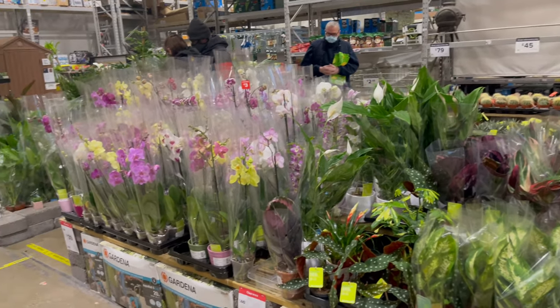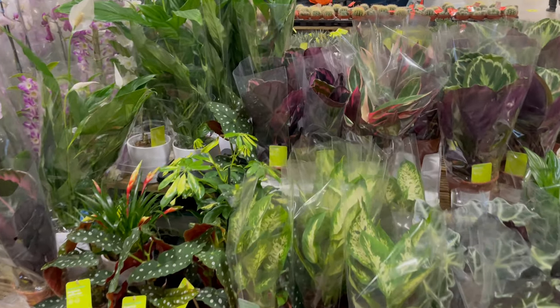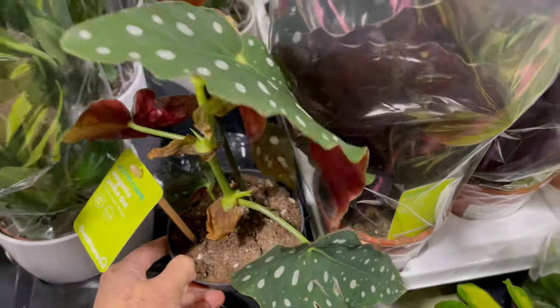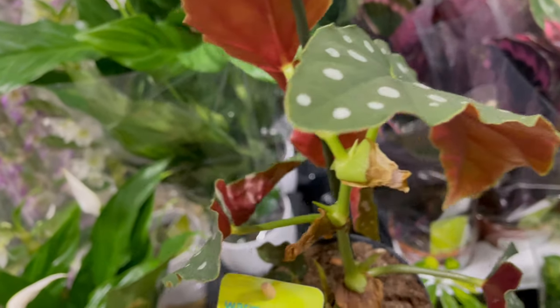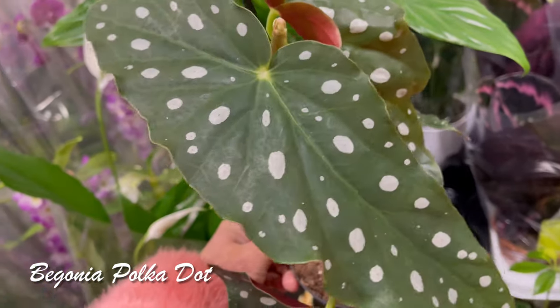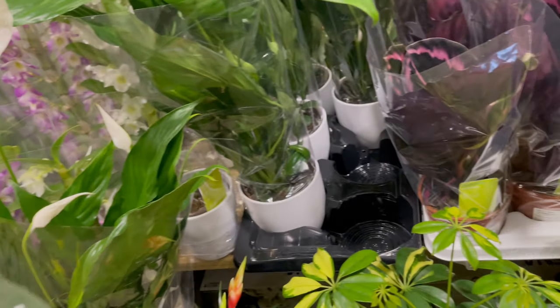Look at how the plant looks there. Oh, look at this — I like this, isn't it pretty? I might bring it home, it's so good, it's beautiful! It's Begonia polka dot. Wow guys, it's so pretty. I'll take this and it's the only one left.